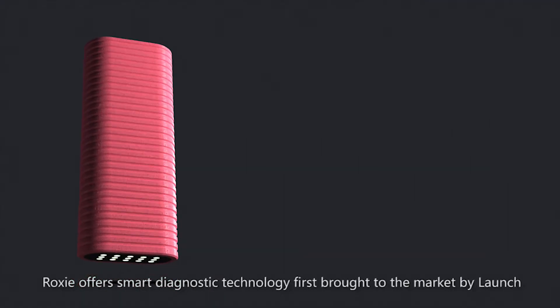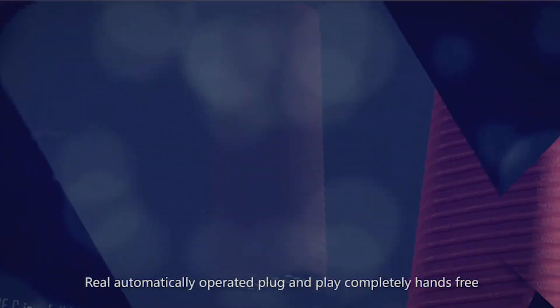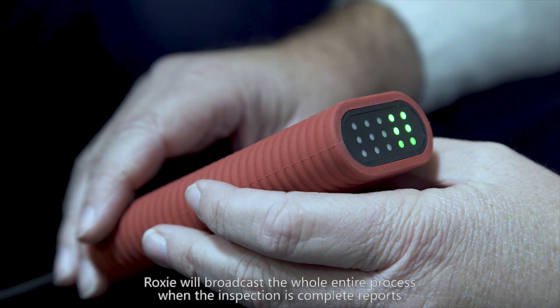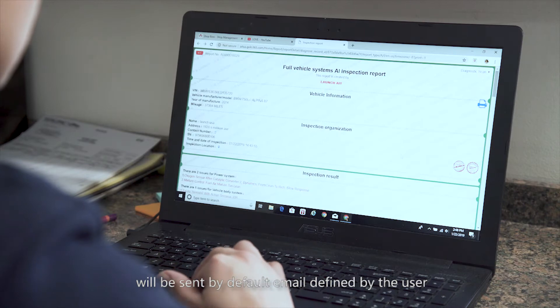Rock CC features smart diagnostic technology first brought to the market by Launch — real automatically operated, plug-and-play, completely hands-free. Rock CC will voice broadcast the entire inspection process, and when the inspection is complete, reports will be sent to default emails defined by the user.